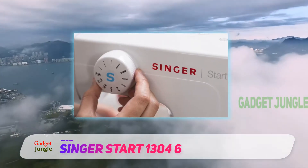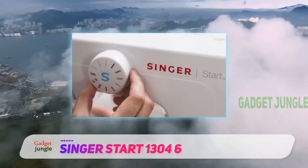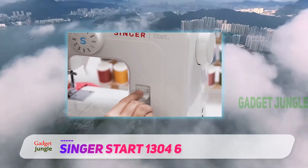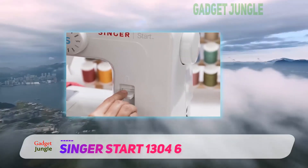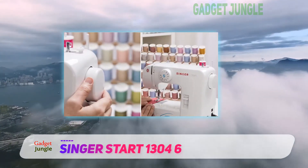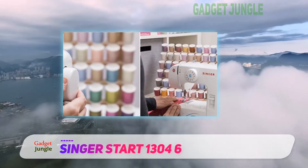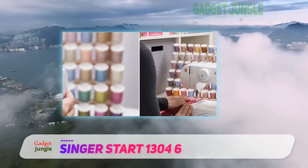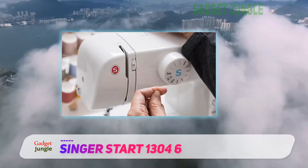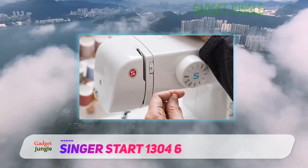Differentiating it from other sewing machines is the portability, simplicity, and ease of carriage and storage. Threading has been made easy using the threading diagram calibration — the diagrams are printed on the sewing machine, which saves time and eases up the whole threading process. The four-step buttonholing is automatic.